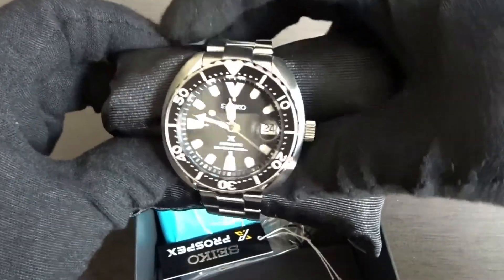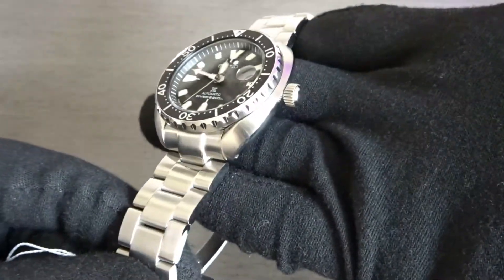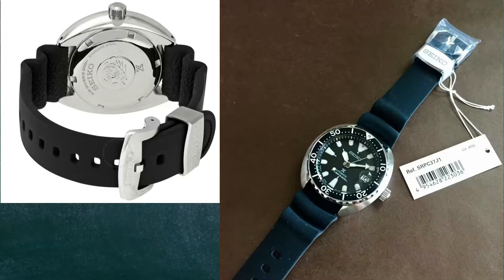I got mine pre-owned from a seller on eBay and it came with this strap coat bracelet, but it did not include the OEM silicone strap that this watch comes with out of the box. But here's what that looks like.